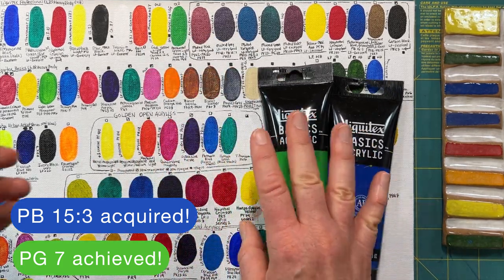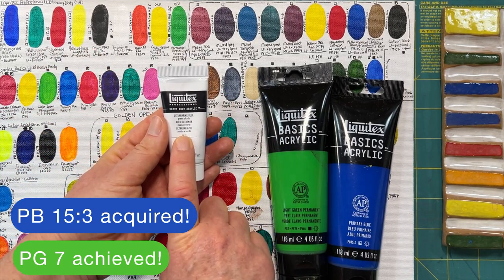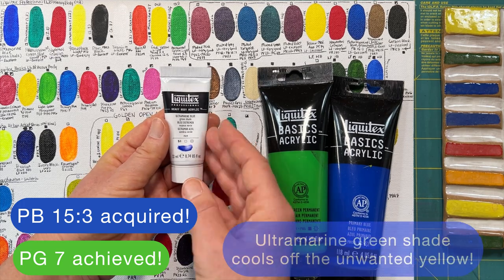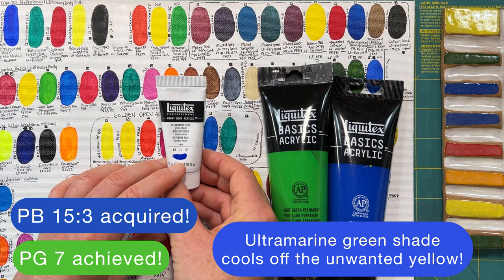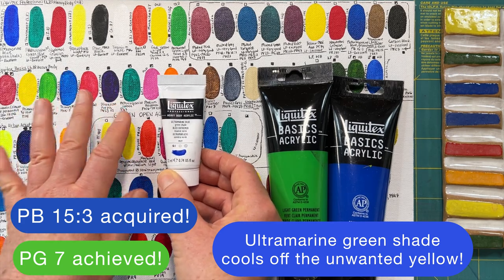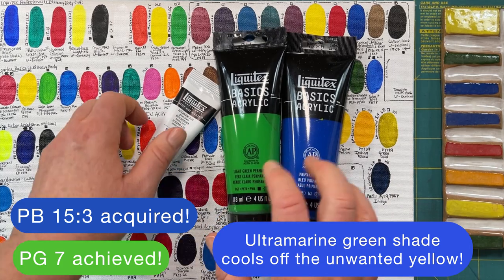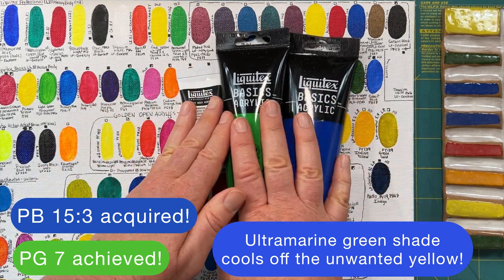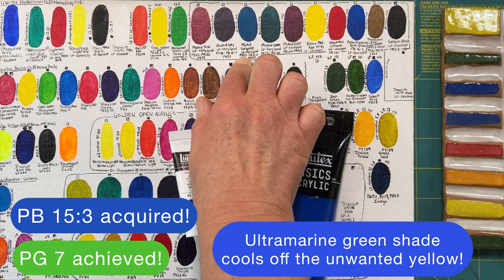So I couldn't just mix those two together and get the deep beautiful turquoise shades I was after. I went to my ultramarine — a green shade, which means it's going to be a little cooler. Most ultramarines tend to be a red shade, which makes them warmer, but I wasn't looking for more warmth since the green paint already had yellow in it. I put these three together, but the muted turquoise recipe also had a violet pigment PB23.